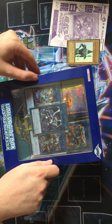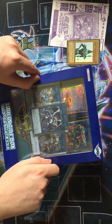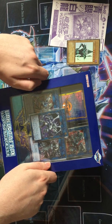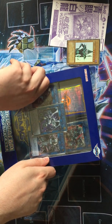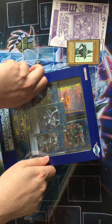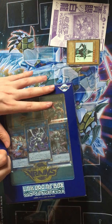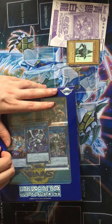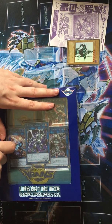I want to obviously open this with as little damage as possible, because I'm a box hoarder by trade. It's actually something that I've been kind of taught by my mum and my brother - they're like, keep the box, because if you want to sell it, it will be more valuable.